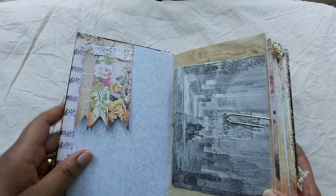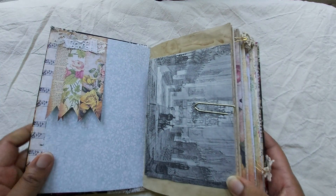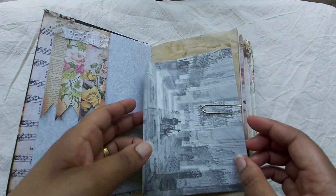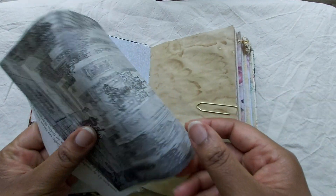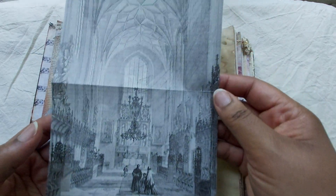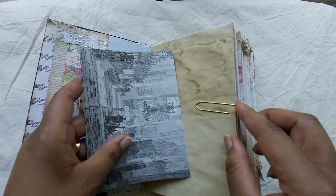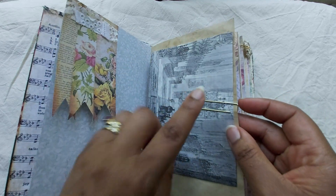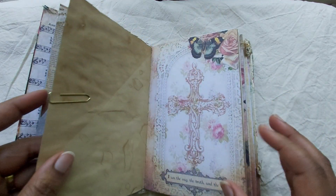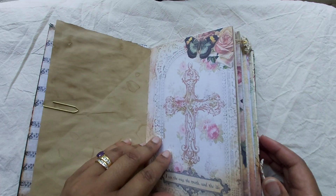Just a little cluster of lace and fabric, and lace trim there, and the banners that come with the kit, and journaling space. This again is an image from an old book that I bought at a flea market here, showing the inside of a church and a cathedral.